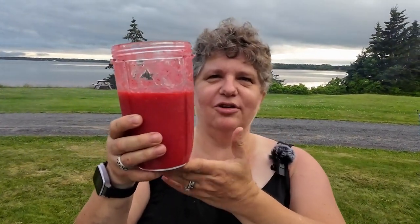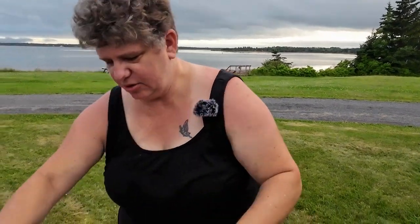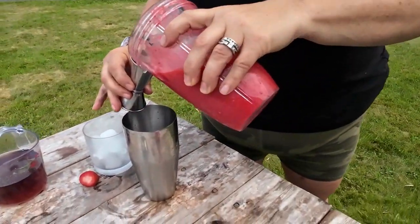So to start off, what I did was I pureed strawberries in my Ninja blender. This is just strawberries and water — I cut them up and pureed them. You're going to take two ounces of puree in a shaker with ice.